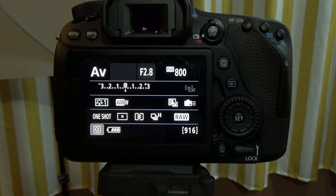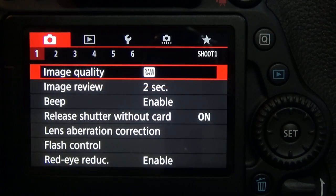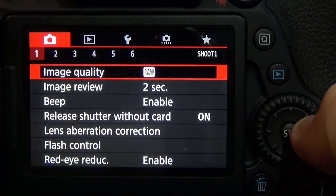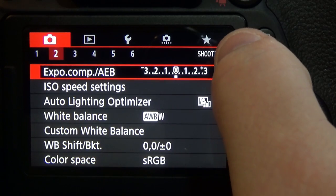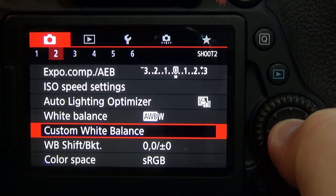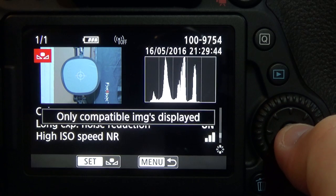Once you've got that done you need to go into the menu system on your camera. Use your directional pad and go from the Shoot 2 — that'll be the red tab number 2 — to Shoot 2. Then you want to go down to custom white balance and hit set to choose custom white balance.